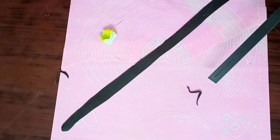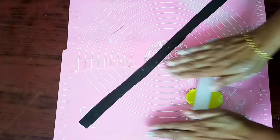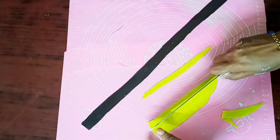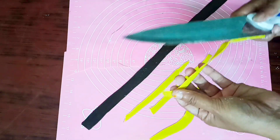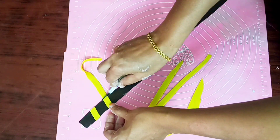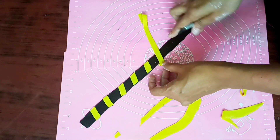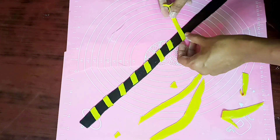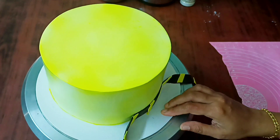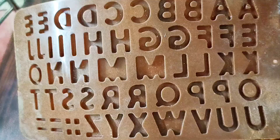We are going to cut the cake in black fondant and make a little cake. We are going to make a little corn flour and CMC mix. We will cut it in black fondant and make a small round cake. We will add a stock to the top.